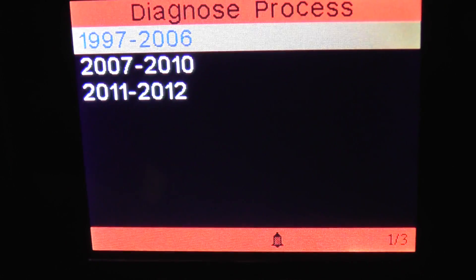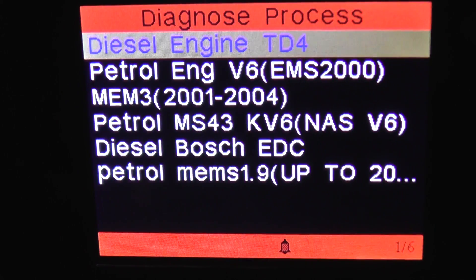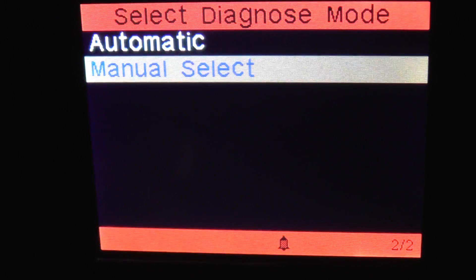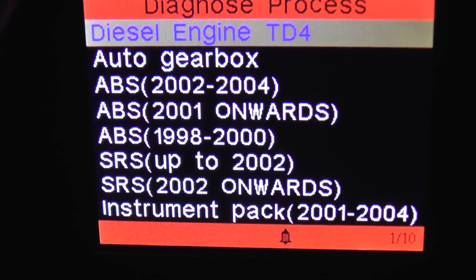First of all, we'll go through the menu options and have a look at the 1997 to 2006 models. I'm going to scroll through the menu options so you can see which modules are actually covered.